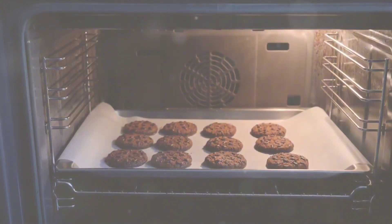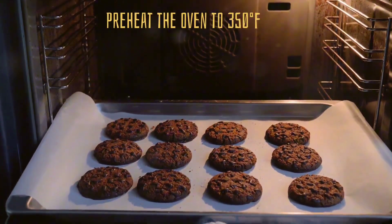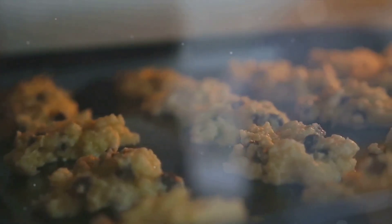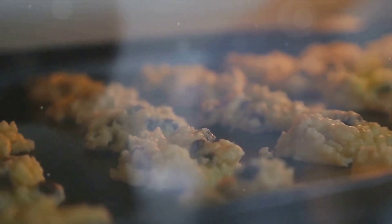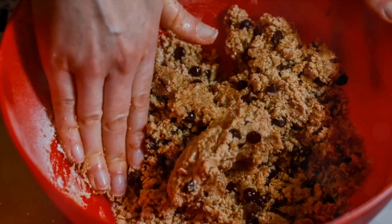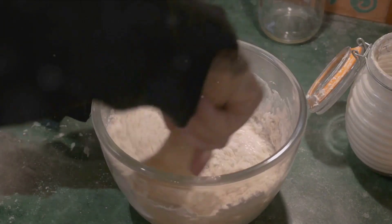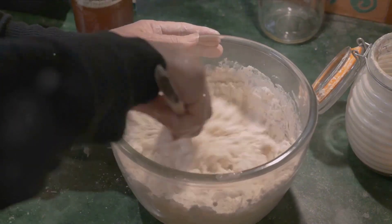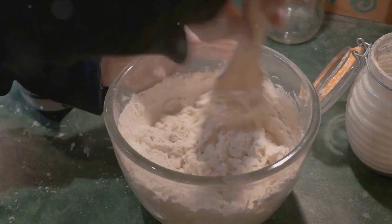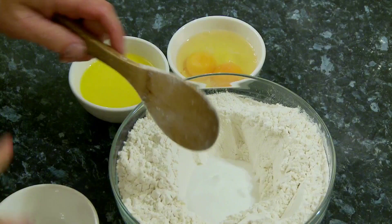Begin by preheating your oven to 350 degrees Fahrenheit or 180 degrees Celsius. This is a crucial first step, setting the stage for all the baking magic to happen. While the oven is warming up, start mixing your ingredients. In a large bowl, combine your rolled oats, whole wheat flour, and a pinch of baking soda — these are the backbone of our oatmeal cookies, providing texture, substance, and that classic oatmeal cookie taste.